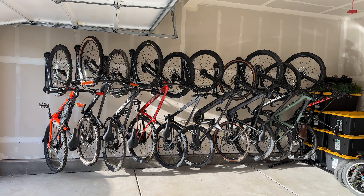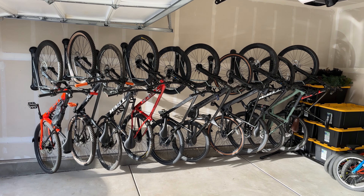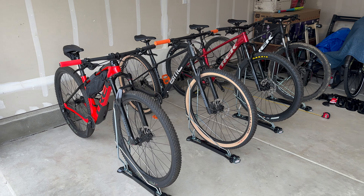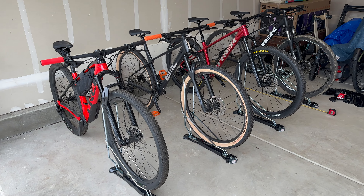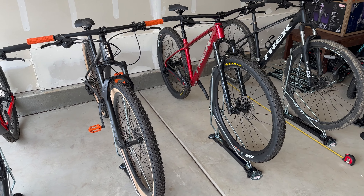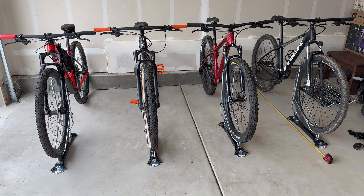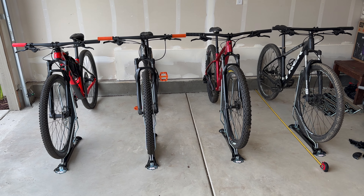The problems I had did not have to do with the racks themselves, but rather the way my garage is set up by my home builder. I'm going to explain all the issues I encountered in case you happen to have the same problems and need some helpful tips. But if you're not interested in the setup section, feel free to skip ahead using the timestamps in the video to go straight to the installation and review.